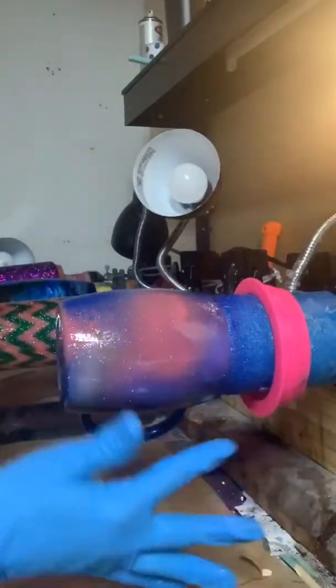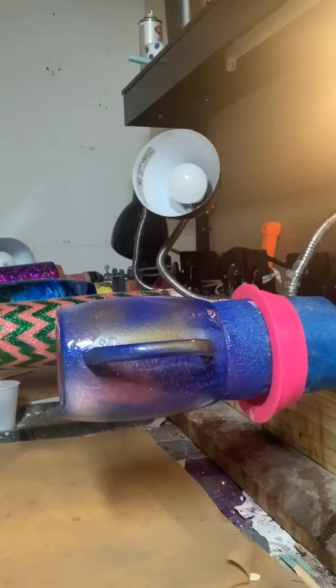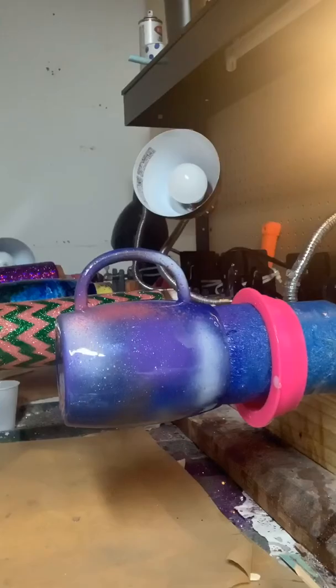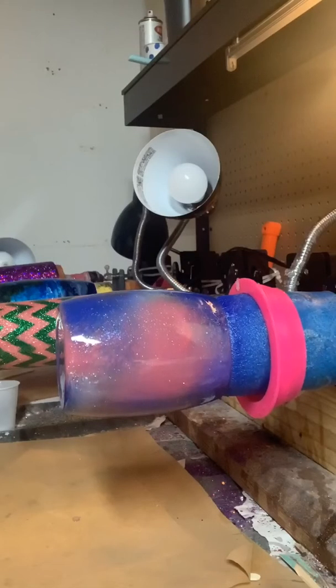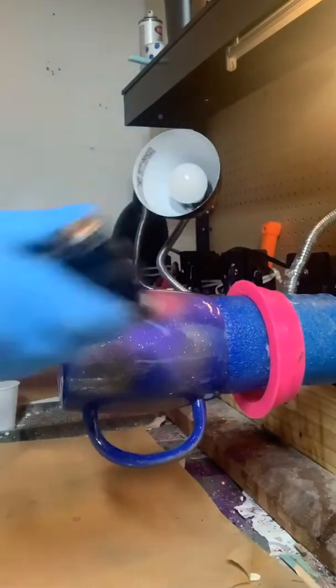It doesn't take much at all. You don't want everything to be floating on top of the epoxy — you want it to be mixing in with the epoxy. Now I'm going to take my heat gun or my handy dandy torch, switch gloves, and heat up this epoxy just a little so it will be warm. Just a little bit — it doesn't take much. You don't want your heat gun or torch to stay on for very long because it will cause your epoxy to burn.